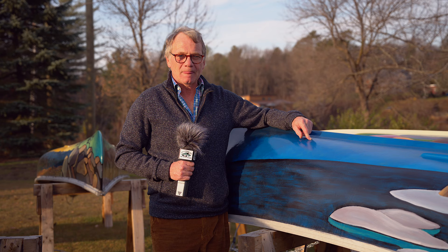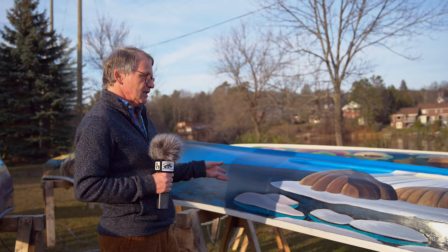This particular canoe is a reproduction of a very famous painting by Lawren S. Harris. He is one of the founding members — one of the founders of the Group of Seven. Very interesting man, Mr. Harris. This is his painting, or my version of it I should say — Baffin Island.